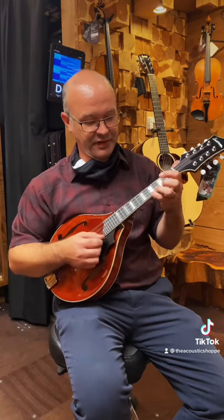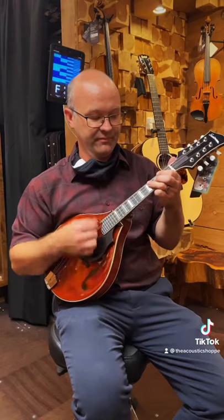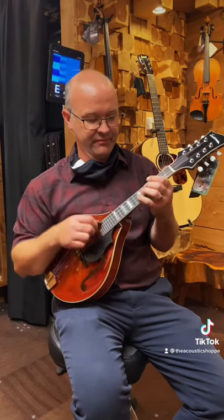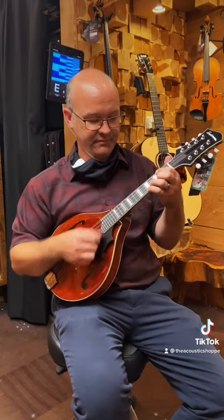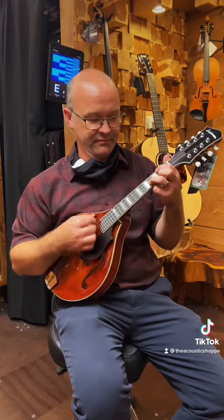All I'm doing is subtracting one from the highest string.